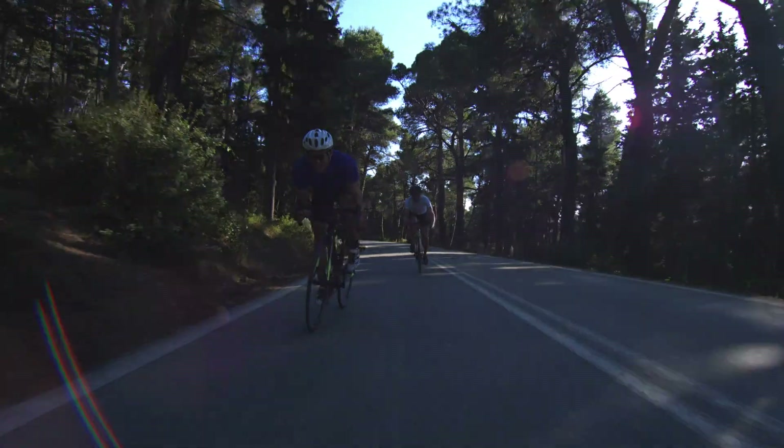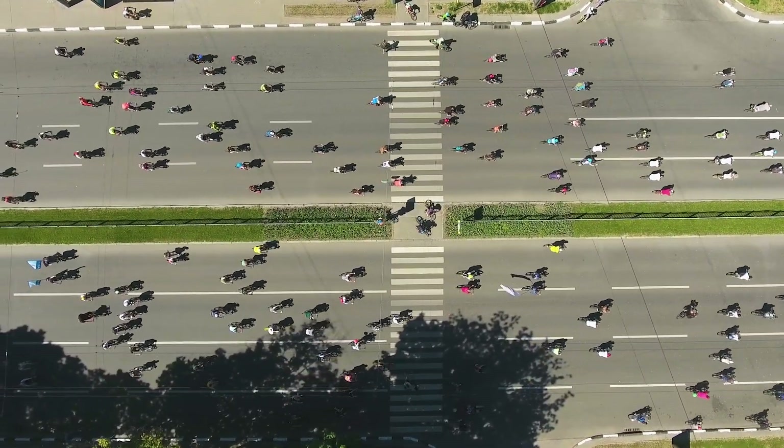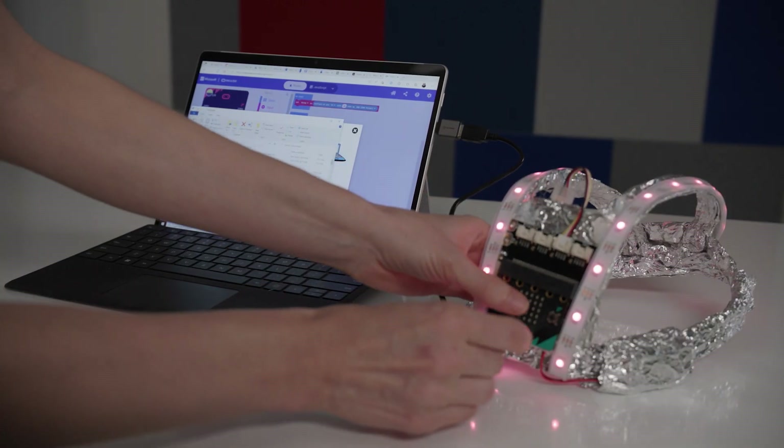Bike riders face many challenges while riding on the busy city roads, including unexpected potholes and cars driving too closely when overtaking them. A simple computer, like a microbit, can improve rider safety by, for example, making them more visible at night or by allowing them to indicate their intentions to other road users.